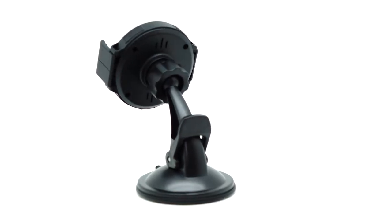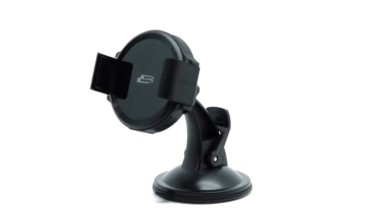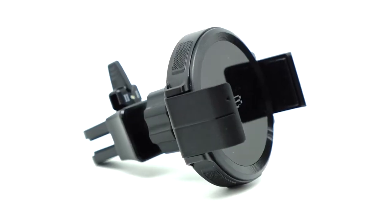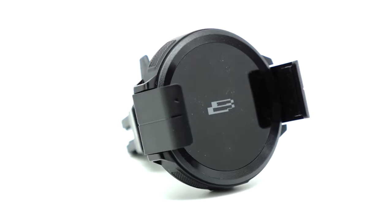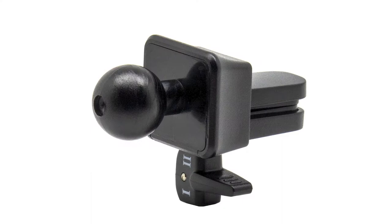This is Bracketron's Power-Up Mighty Grip, a 10-watt Qi-certified wireless charging mount for your smartphone. With the Power-Up Mighty Grip, there's no need to add or attach anything to your phone. In the box is everything you need, including a 12-volt plug, cables, and your choice of vent or dash window mounting hardware.